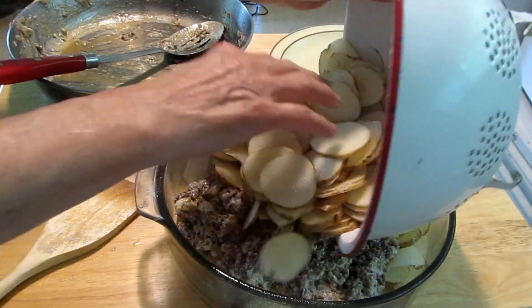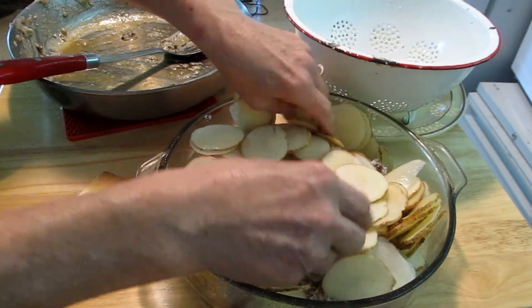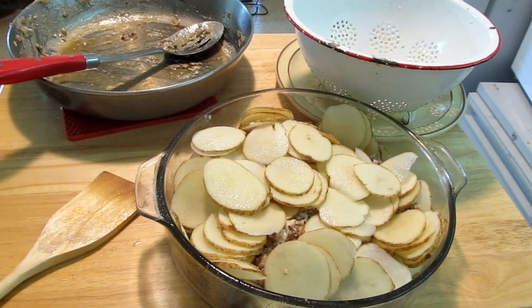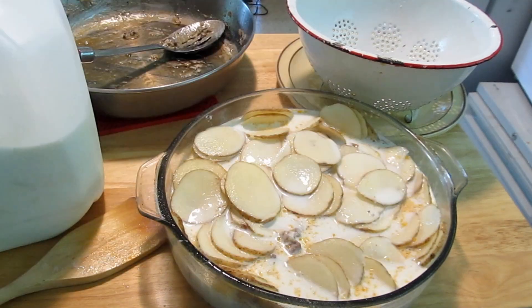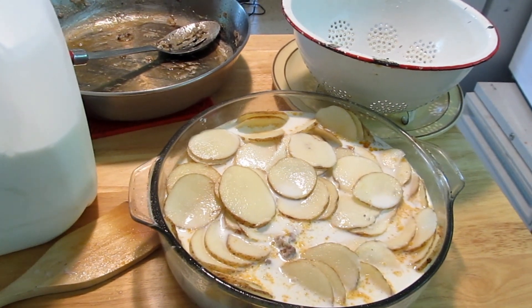Here goes the rest of the potatoes. You're going to need a good-sized casserole here, as you can see. Now I'm going to put milk in, just enough so you can see the milk. When these ladies did their cooking, they didn't always put the cup or the temperature in. This is going to go into a 350-degree oven for one and a half to two hours. You're supposed to put enough milk to be able to see it in the dish — that might be a little much; we'll see if I have to drain some off. But this is all set for the oven.